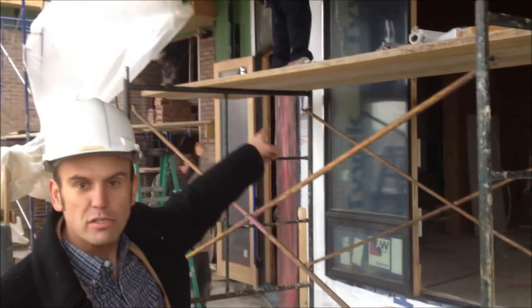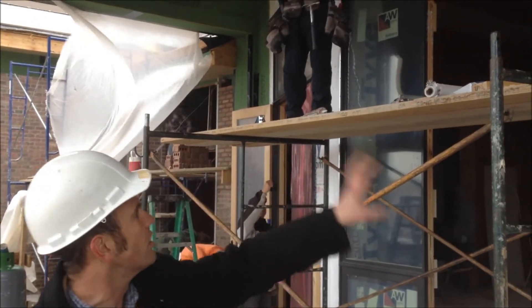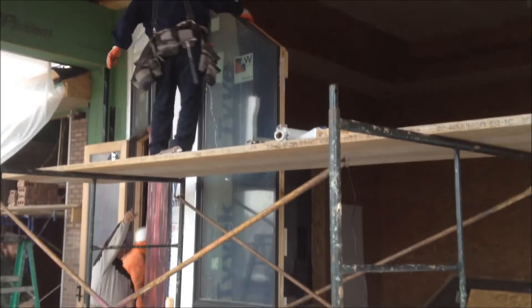We're going to set the new windows. You'll see the first section is put in and we put the center of the other pieces, then we'll pull this window together.